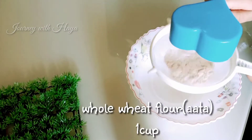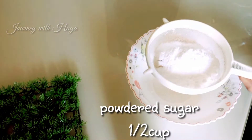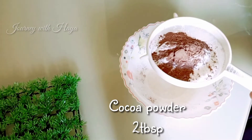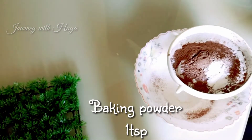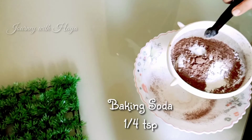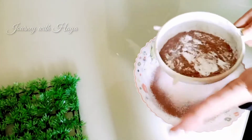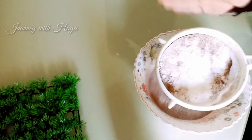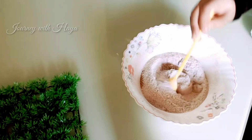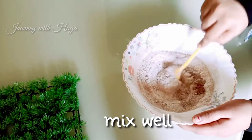Now it's time for dry ingredients. Take 1 cup atta, half cup powdered sugar, 2 tablespoons cocoa powder, 1 teaspoon baking powder, and one-quarter teaspoon baking soda. Mix them dry and well, then mix the combined batter a bit — our mixture is ready.